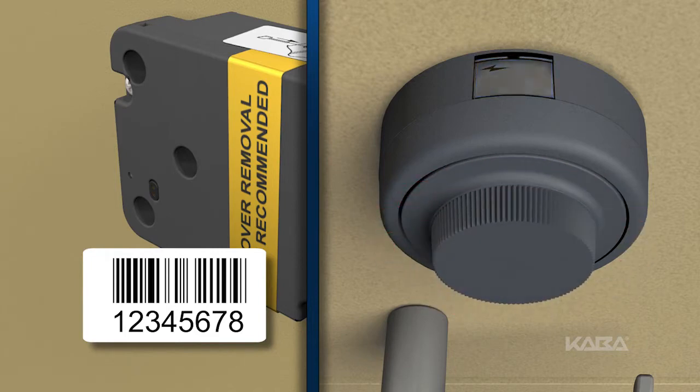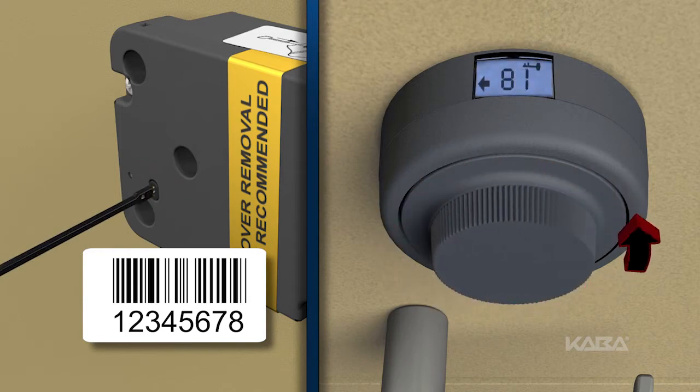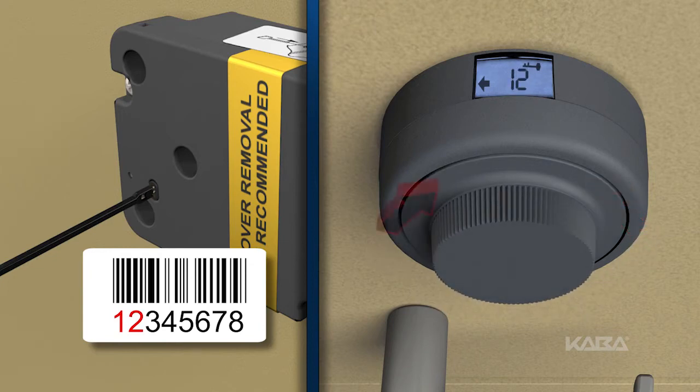While the lightning bolt is displayed, insert the change key into the change key port and then turn the dial left until you see the key symbol. Continue dialing left and stop on the first two digits of the electronic serial number.